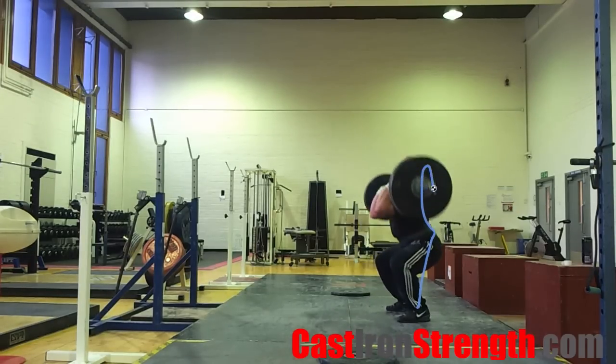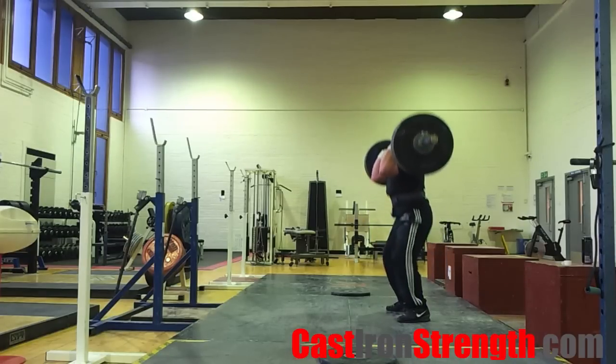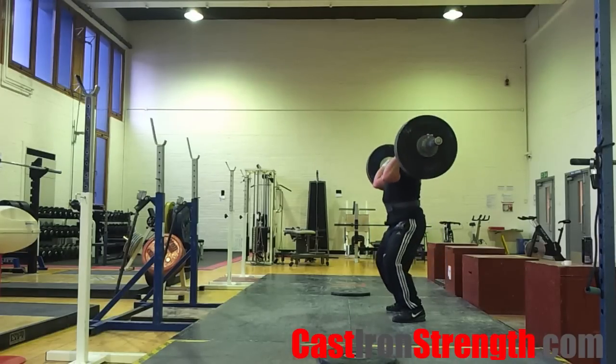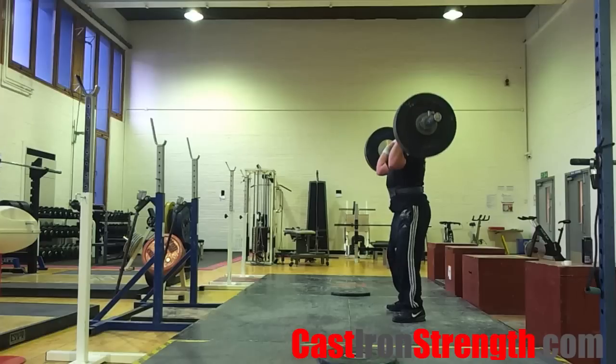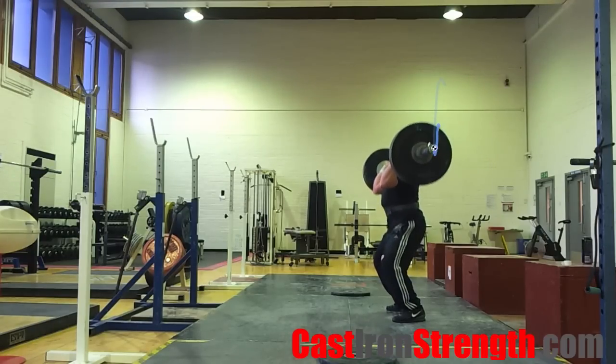When you are fully extended, move to catch. To catch, pull yourself under the bar using your arms. Let go of your grip. Jump your feet out and land on your heels into a deep squat. Turn your elbows up and catch the bar on your shoulders. Stand up fully.